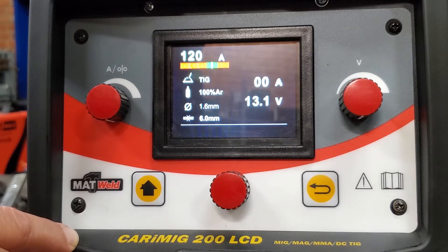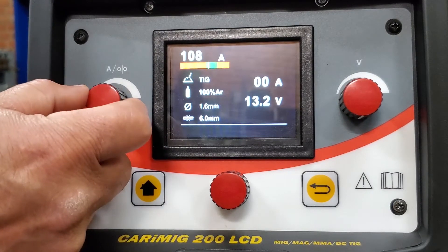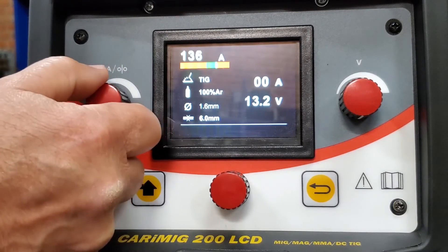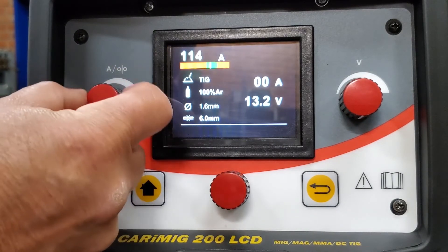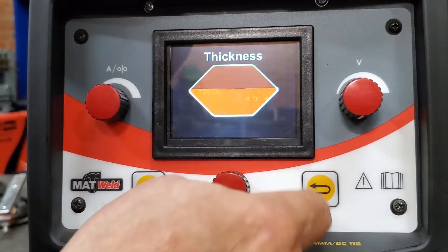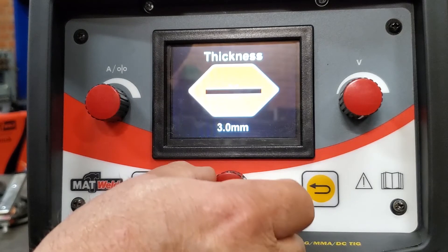In TIG process you need to be at 120 amps. If you recall from the previous video on stick, on the same thickness of material with a 3.2 rod you needed 100 amps. On TIG it's 120 amps, and then 20 amps again — same as before — you can adjust as long as you stay in the green zone. If you go over it turns red and it will still weld, and at the bottom end it will also still weld.